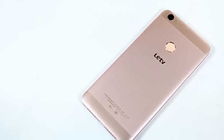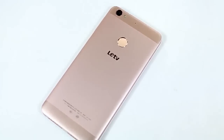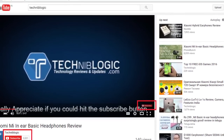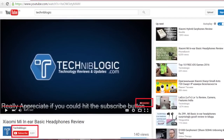Hi guys, Nick here from techniblogic.com. Today I'm going to show you how to manually update your LeEco Le 1s if you're not getting the OTA update. Before the video gets started, please subscribe to my YouTube channel by clicking on the red icon down below, which will definitely help my YouTube channel grow.